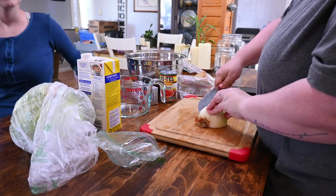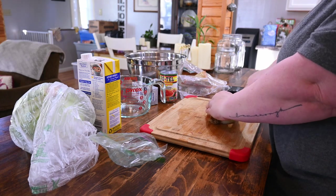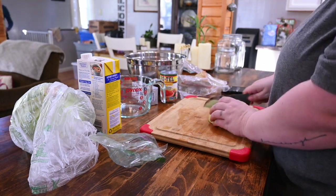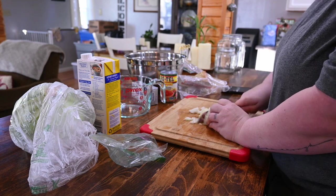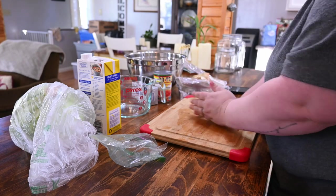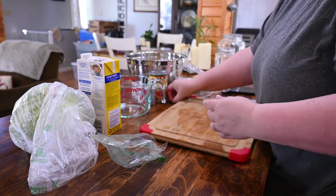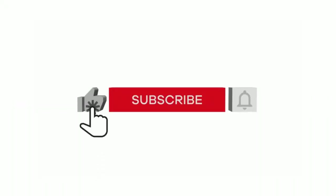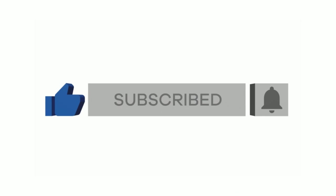Don't forget to like, subscribe, and share. My goal is 500 subscribers by the month of January, and I can only do that with your help. Thank you.